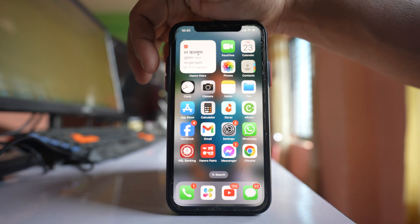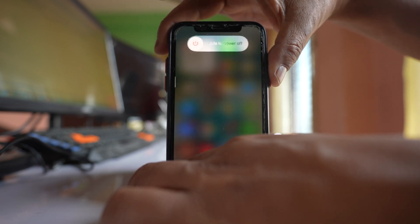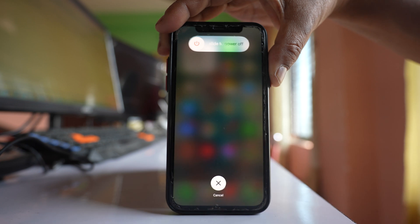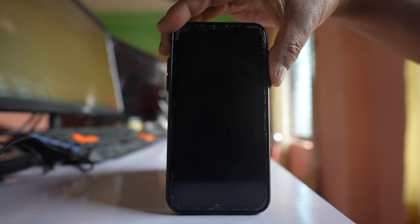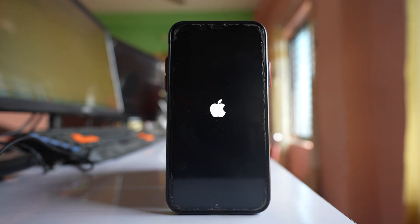Quickly press the volume up button, then the volume down button, and then press and hold the power on/off button. Keep holding until the phone restarts and you see the Apple logo — you don't need to slide to power off. Once you see the Apple logo, release the button. After restarting, check if the screen responds to your touch.